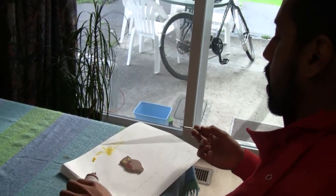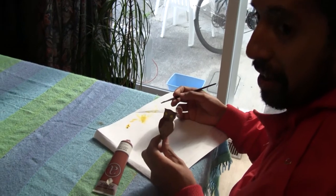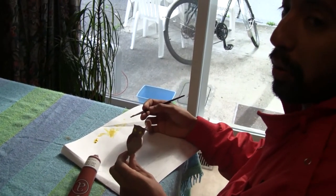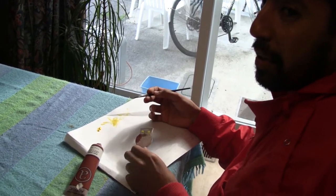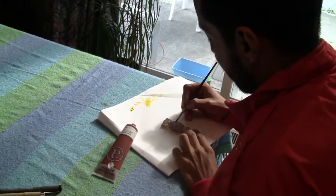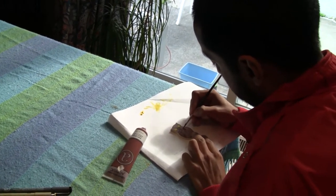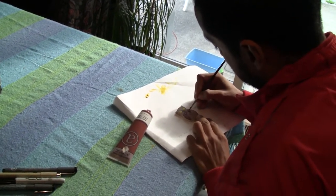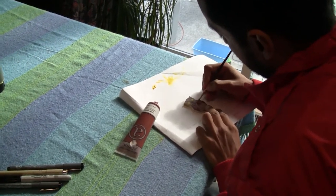Alright, so now my favorite part of the process — painting our little buddy the owl that Simon decided to name Jeremy. So Jeremy is our friend and our fellow owl and he wants to be colored brown. So we're going to brown him up real good and add him to our piece.